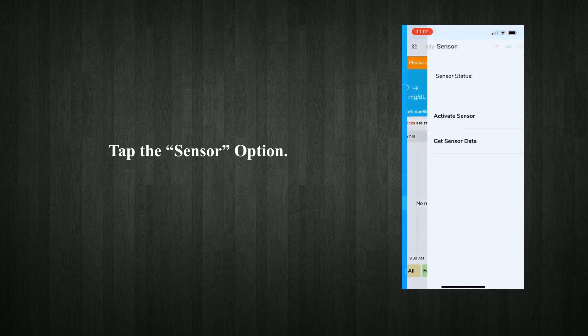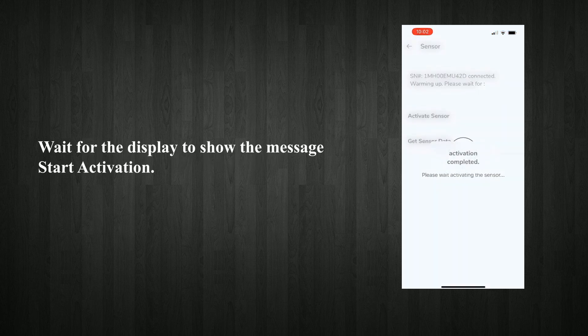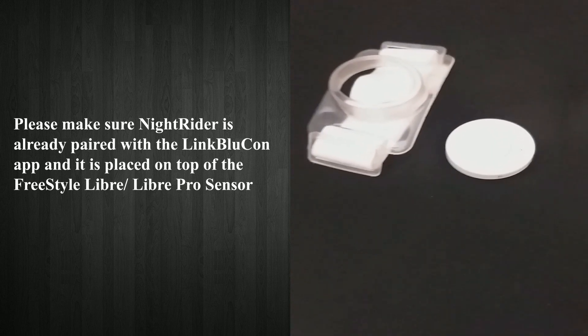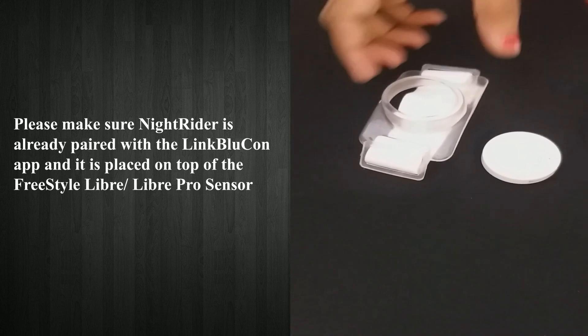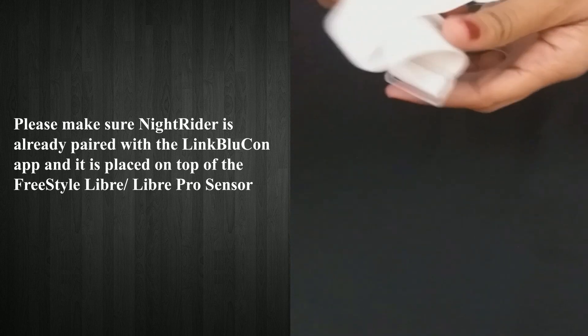Tap the sensor option. Tap on the activate button. Wait for the display to show the message 'start activation.' Now the sensor is activated — wait about an hour to get readings; normally you start getting readings before one hour. Please make sure Nitrider is already paired with the LinkBlucon app and is placed on top of the Freestyle Libre or Libre Pro sensor.